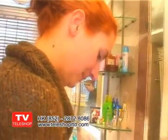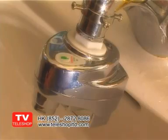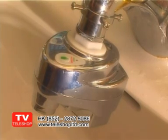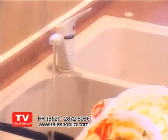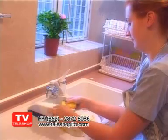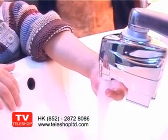Simply attach it to the faucet in your bathroom, laundry or kitchen and you have a convenient and easy to use device that can save up to 70% of your household water usage. The faucet genie is ideal for small children who can't reach the handle properly or leave the water running when they do. With the faucet genie in your house, you can relax in the knowledge that your children can use the faucet without the risk of water damage.